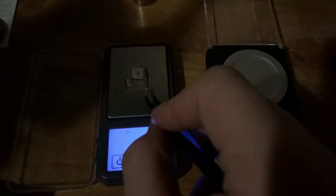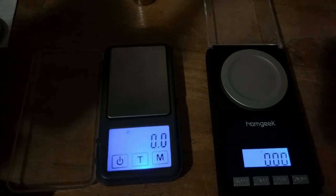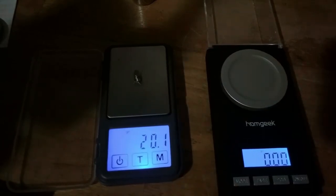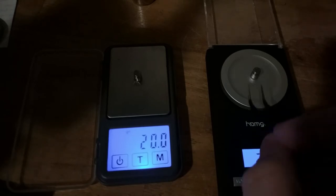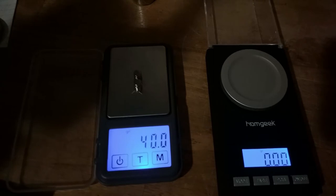On the left we already have a little bit of drift, just for fun. Let's take these off. Let's go back to the bigger weights, the 20-grain weights. 20.1. Oh, it went back down to 20. That one says 20. That one says 40. And now it says 20.1. We'll give it a little bit. Let's see if it goes back down to 20.